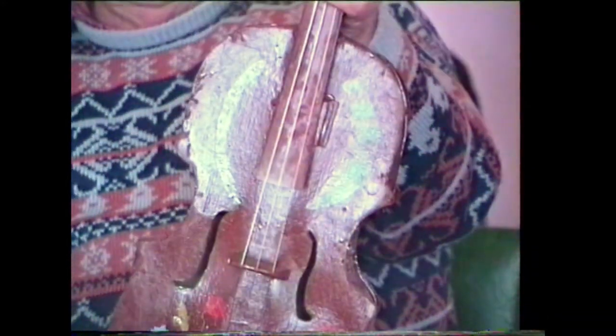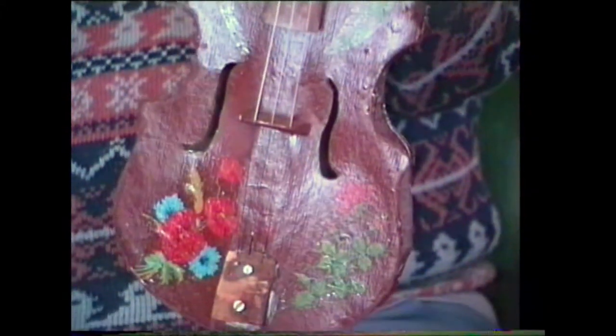Could you just turn it around a little bit there, and I'll just have a look at it? I got him to paint it and put the motifs on it. Oh, you prettied it up, did you, Dora? Yeah. He's played it down at the club.